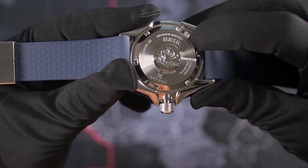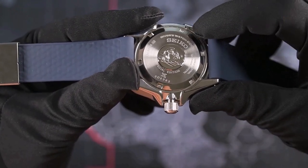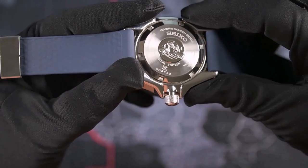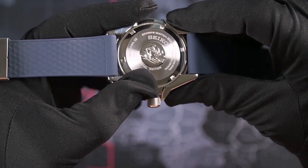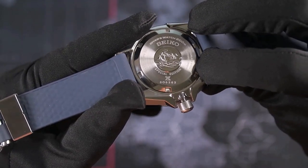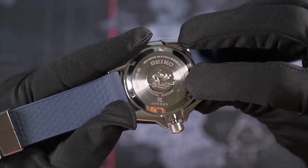Around the wave there are the usual engravings: 'Seiko Diver's Watch 200m,' only put on ISO certified watches; the Prospex serial number; and also 'Special Edition.' You also have additional markings with the case material stainless steel, and sapphire crystal for the front.